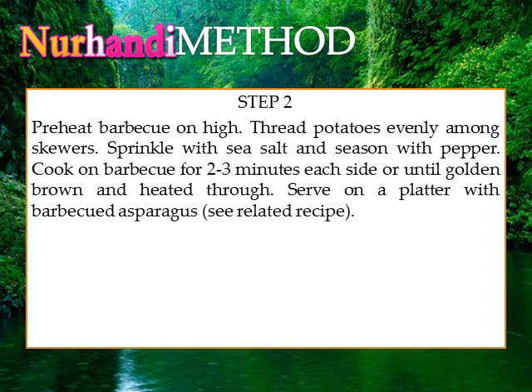Cook on barbecue for 2 to 3 minutes each side or until golden brown and heated through. Serve on a platter with barbecued asparagus.